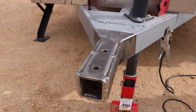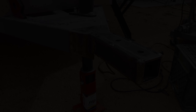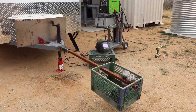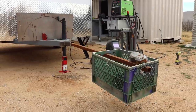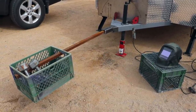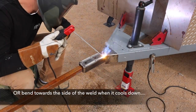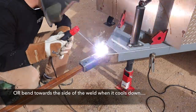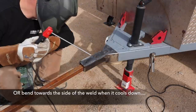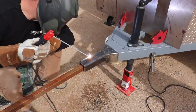Now that the initial tack welds and end welds are done, I'm going to be welding on the top of it. I've added some weight to the tongue of the trailer because longer welds as they cool can have a tendency to pull the material and actually bend it upwards. So I'm doing this in four separate sections so I don't overheat it too much, and between each weld I waited about 15 to 20 minutes.